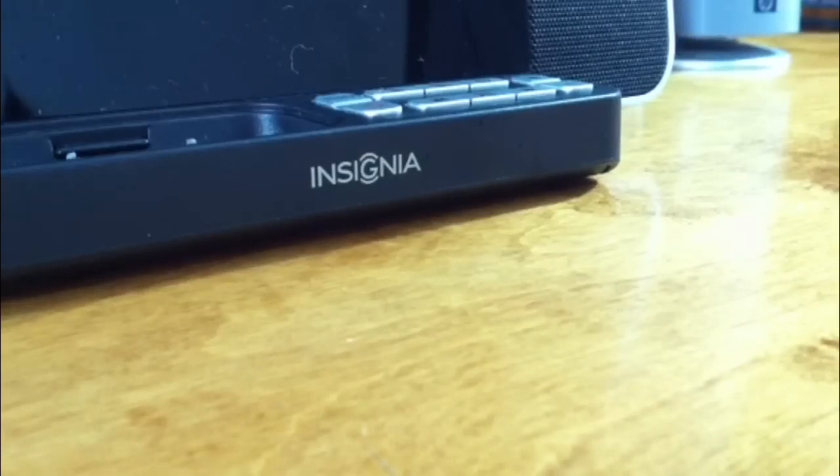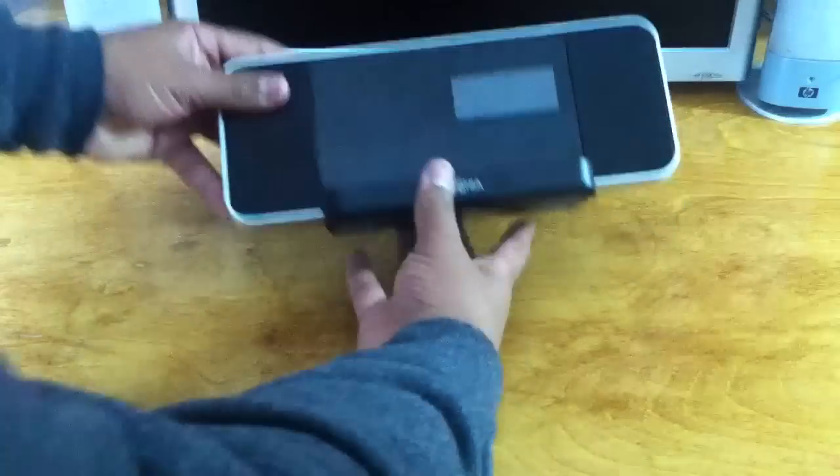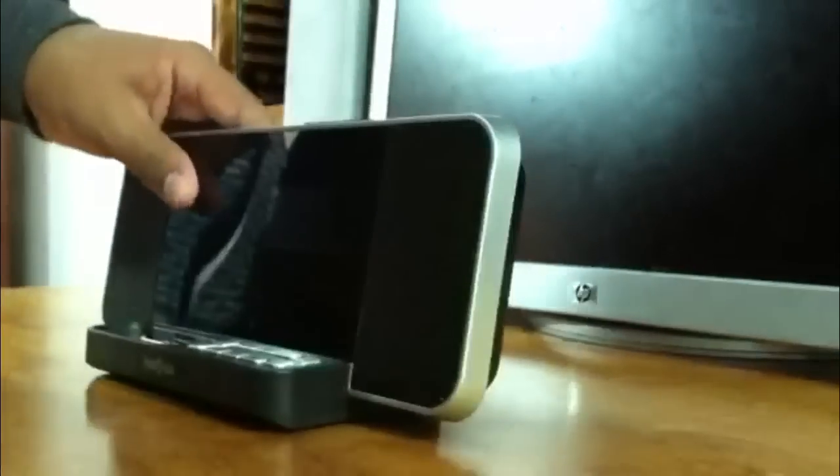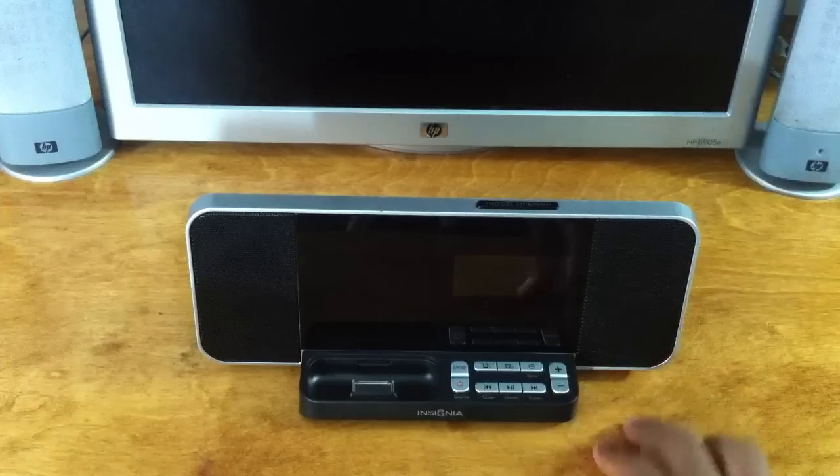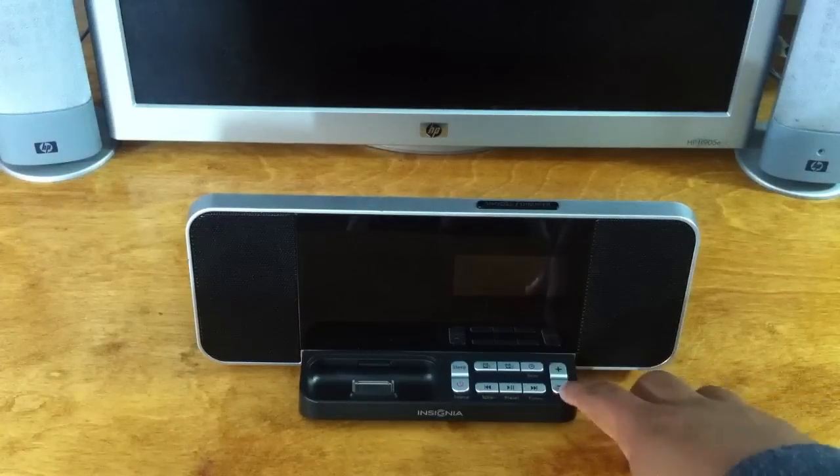Hey guys, I'm back again with yet another video. Today's video will be a review on the Insignia docking clock for the iPhone 4 and 4S. Here is the dock — it's really lightweight and thin, which I did enjoy.